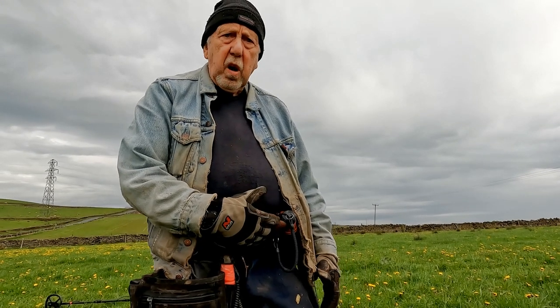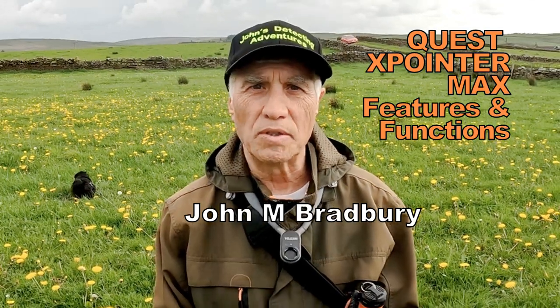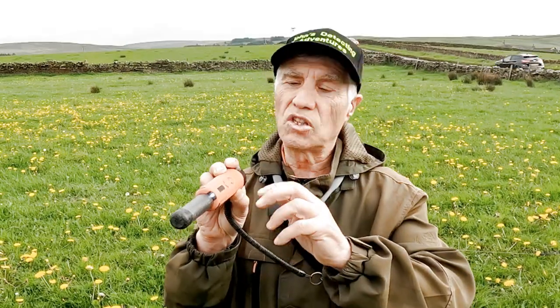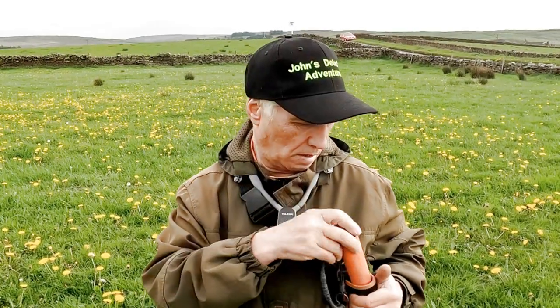I've had no trouble with it, I seem to be all right. Yes, I can answer that Stuart. With the pin pointer, what I tend to do is have it at what we call nine o'clock — facing nine o'clock that way — and it should go into the holder and turn off automatically.